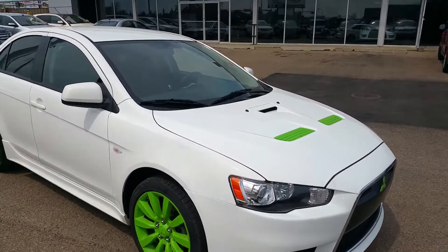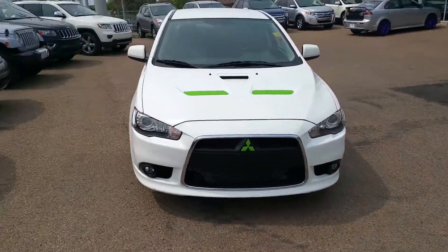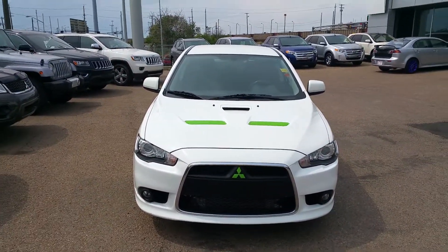Hey, it's Dan here from Northside Mitsubishi. I just want to take the time to show you our 2009 Ralliart. It is of course in white.